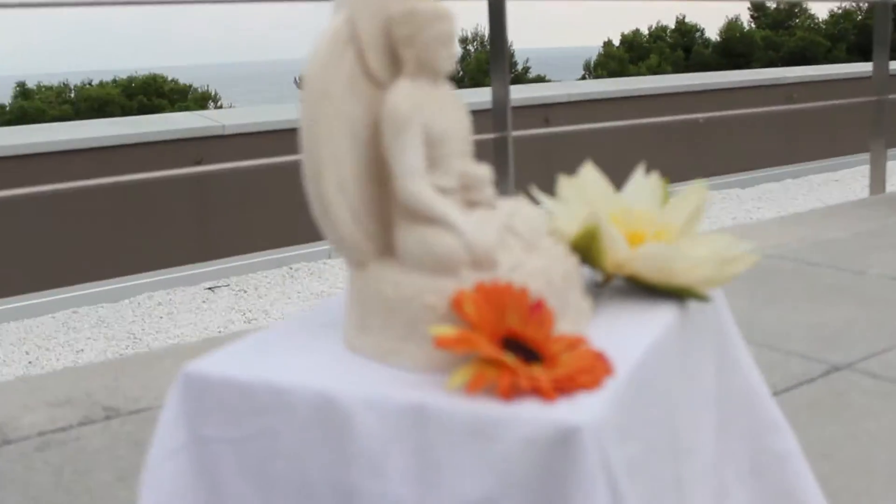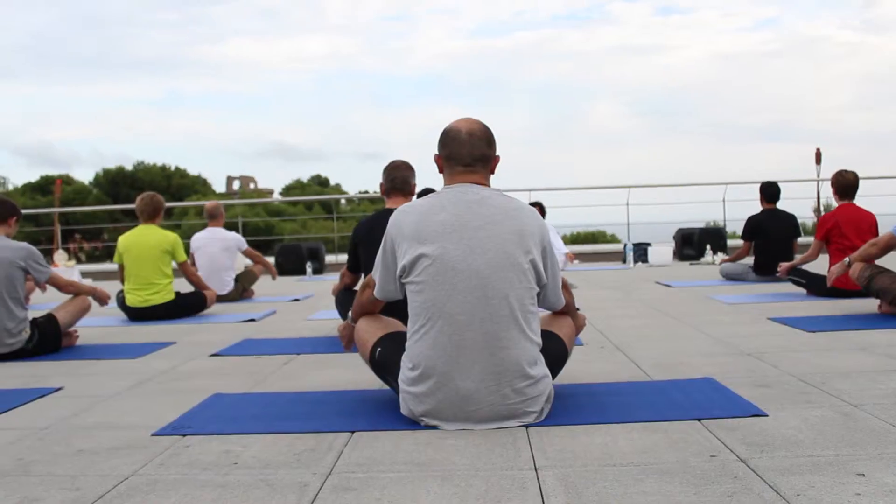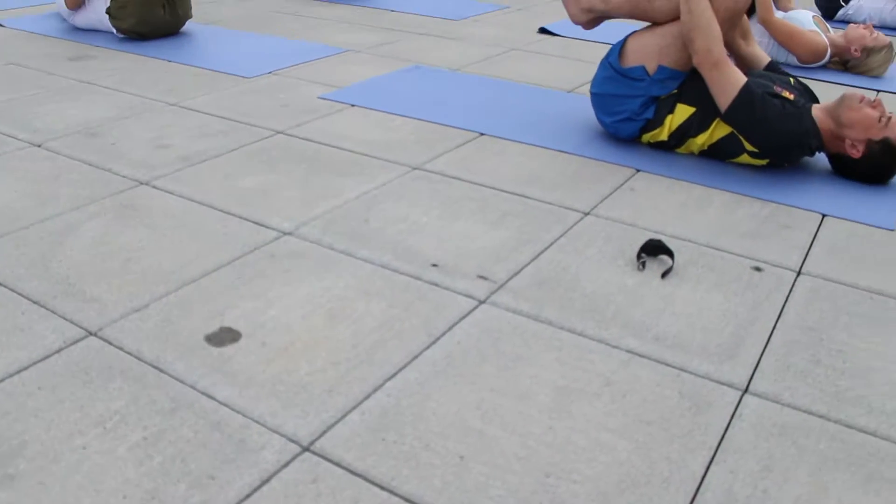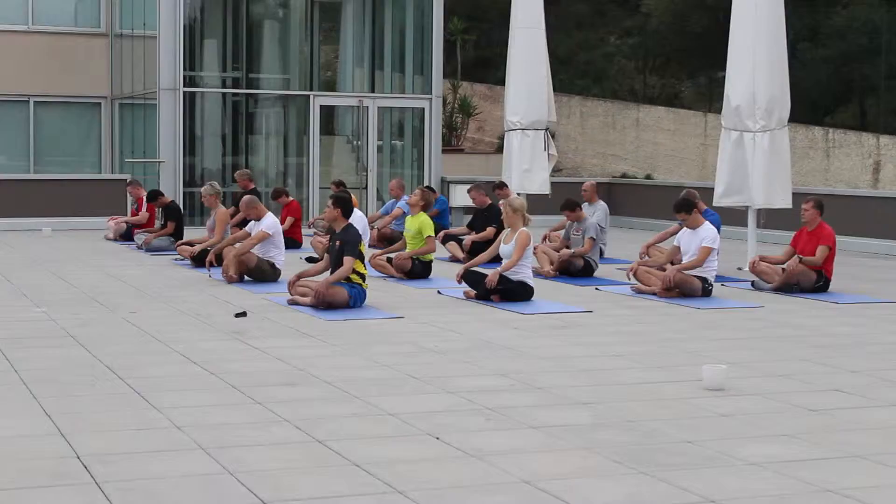The other side. Bring it up. Hold it just a little bit longer. Exhale. Bring it down. And relax.